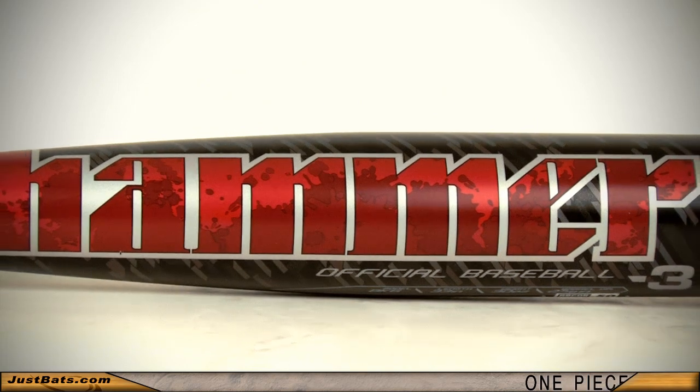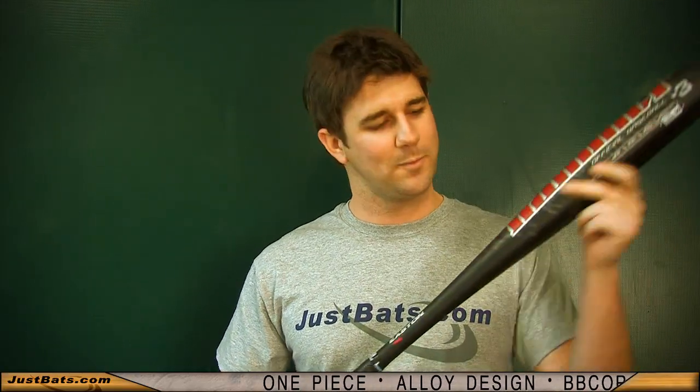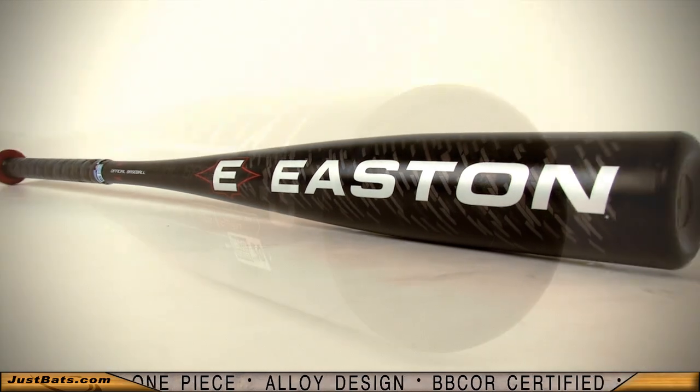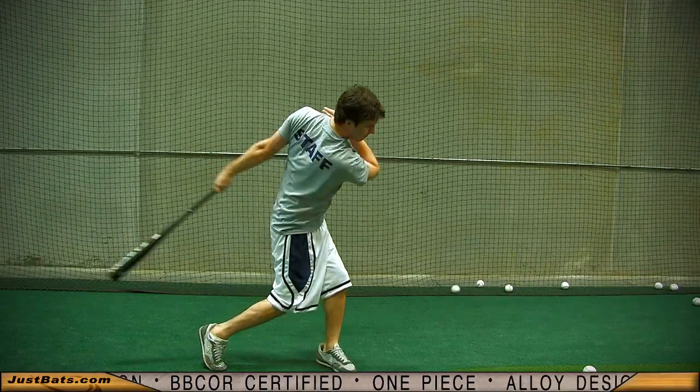The new 2011 Easton Hammer is available and ready for action. It's even BB core certified. The one-piece design is an all-alloy construction made to give you extreme durability hit after hit.